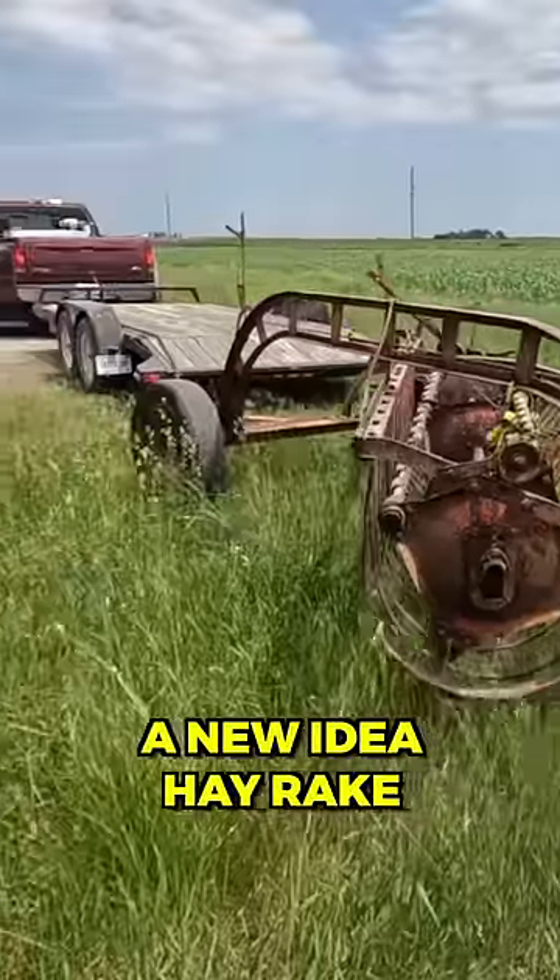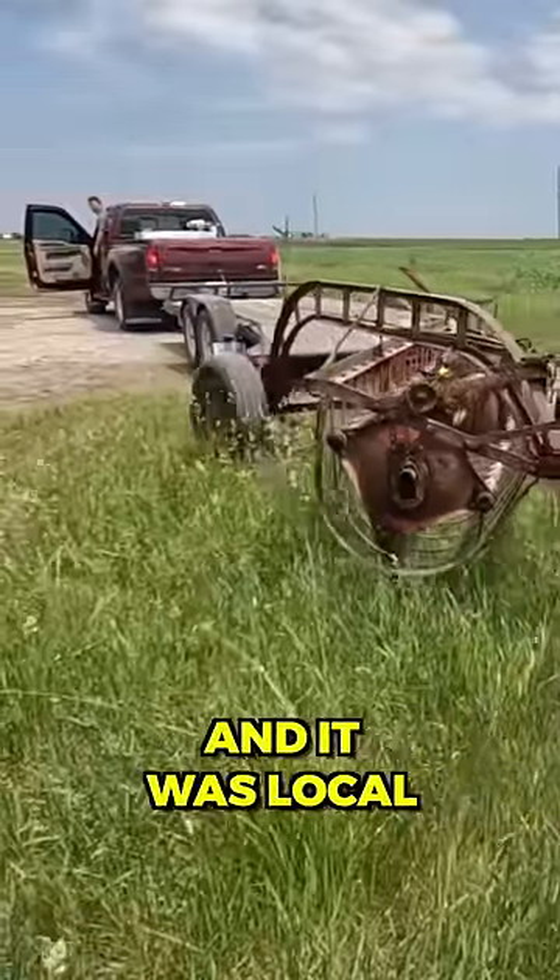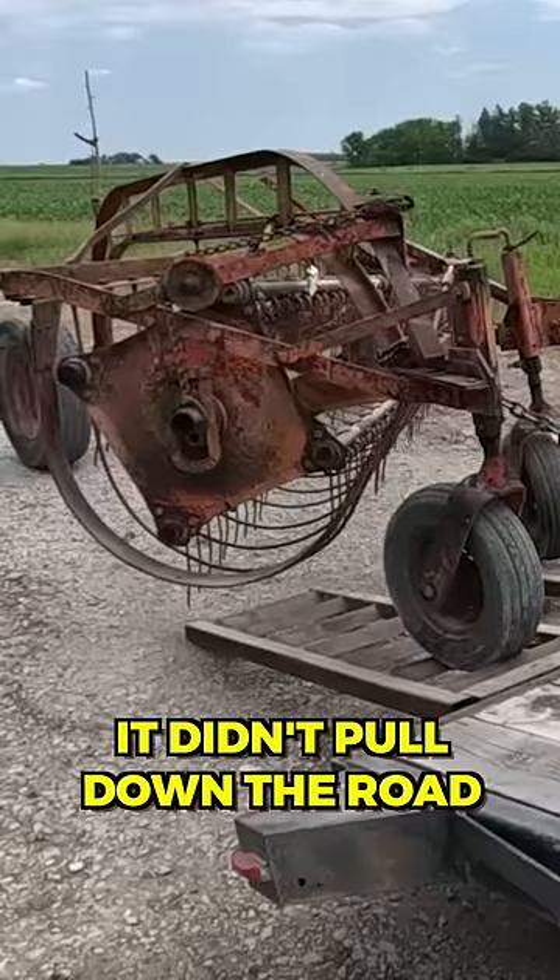Next, I found a New Idea Hay Rake, and also paid $300 for this. It was local, but unfortunately it didn't pull down the road too good, so I ended up having to trailer it anyway.